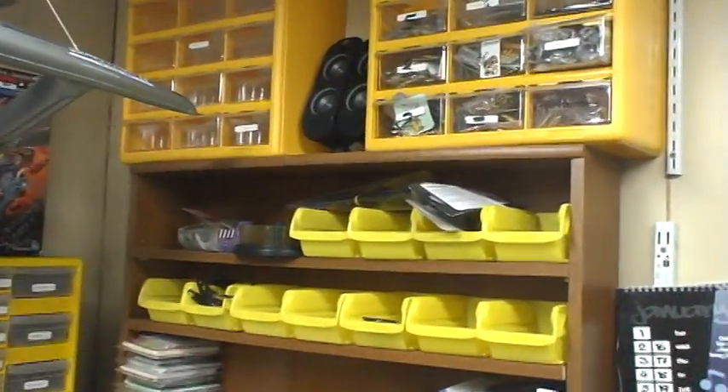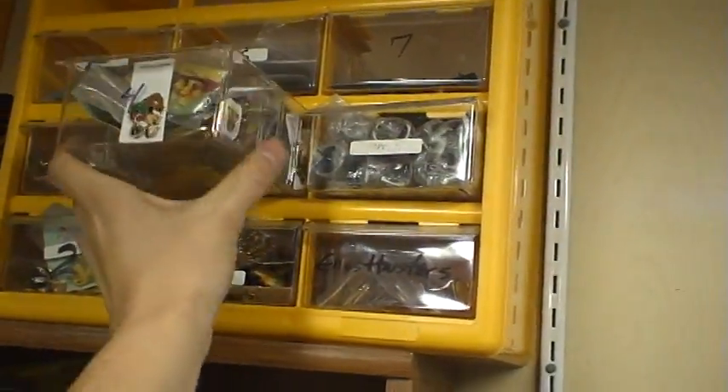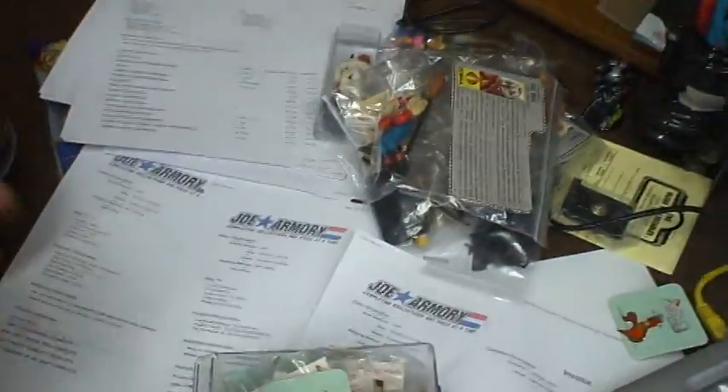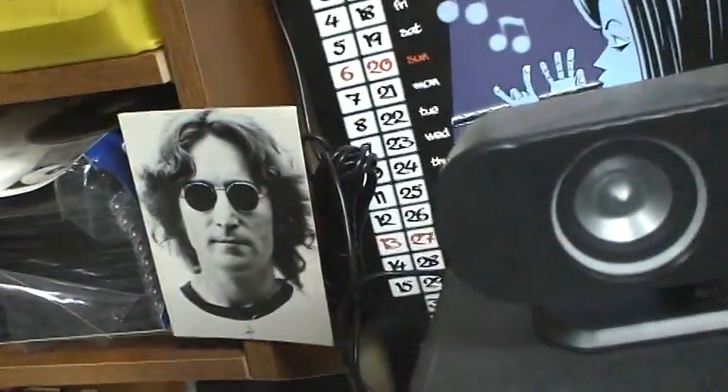These are enamel pins up here. These are actually up on Amazon, I believe. These are mostly from the 70s, 80s, and 90s — small little enamel pins we came across. A few thousand of those I picked up.